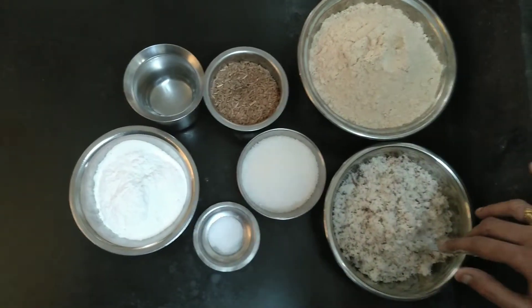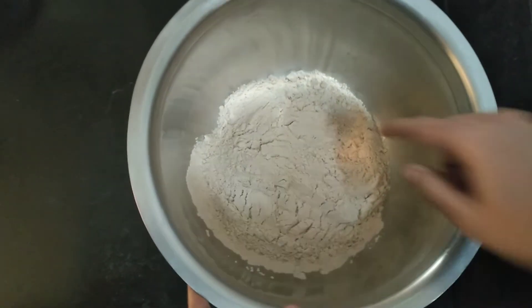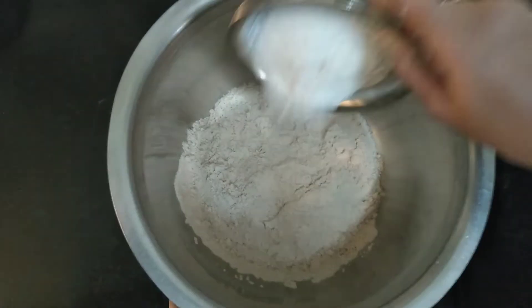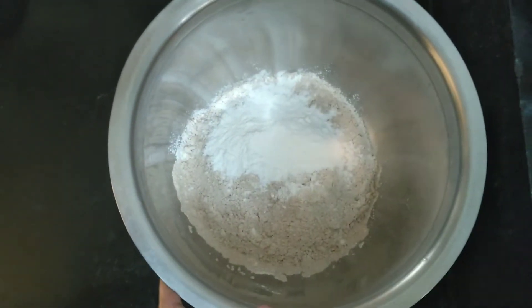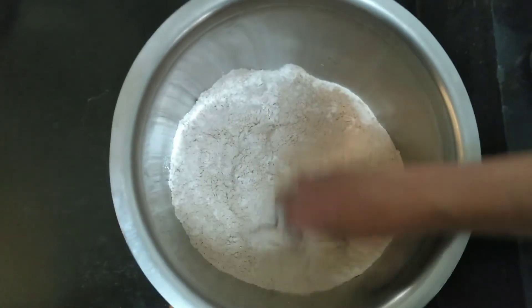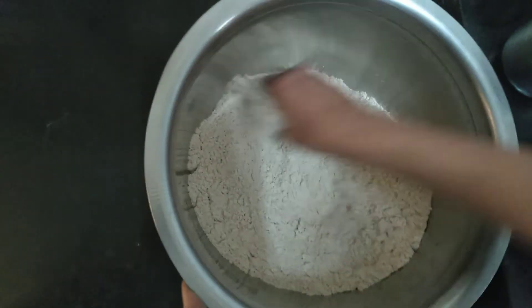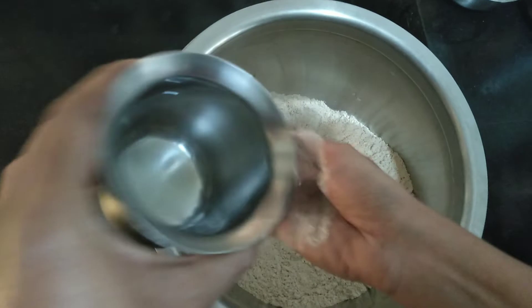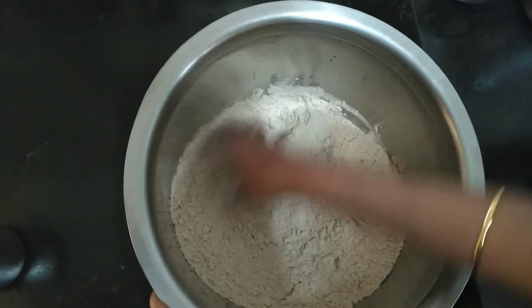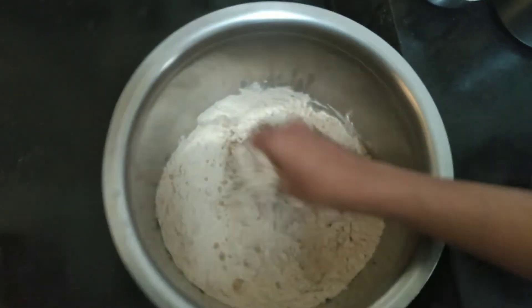Now we are going to cook. Let's put a small pot. If you put it in the pot, it will be easier. When it comes to the pot, please cut it in the pot. If you put it in the pot, it will make it nicely in the pot.